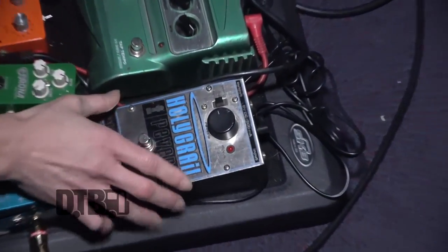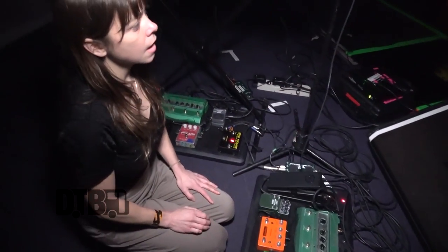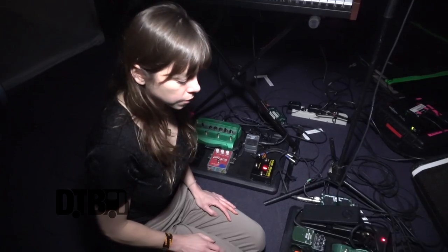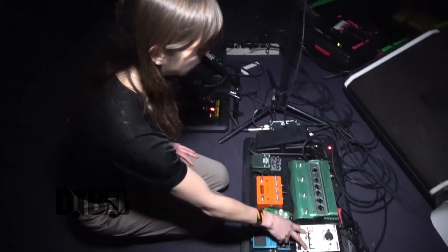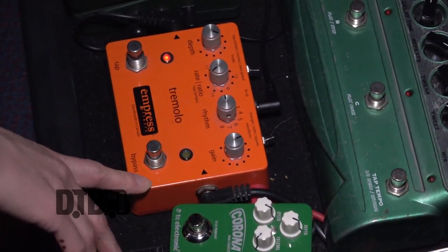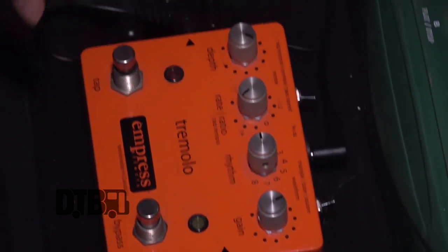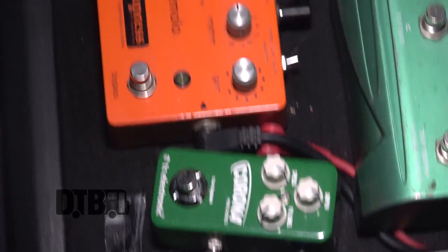Holy Grail — I use reverb on my vocals. Sometimes, as you can see tonight, I'm not using it. I'm having the house guy do reverb, but I often do that myself as well. And this is a tremolo pedal that acts a lot like a Leslie. It's really neat. You can set it to two speeds and have it be like a wah-wah-wah kind of thing.